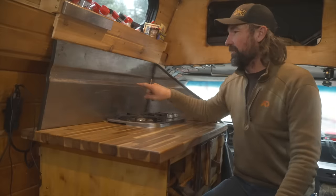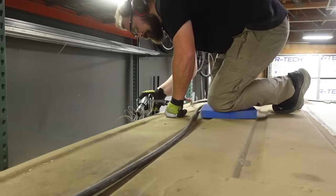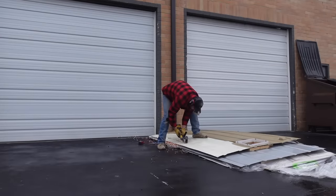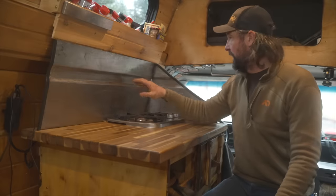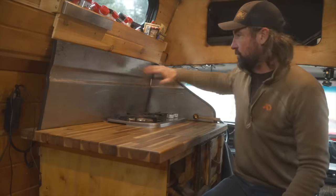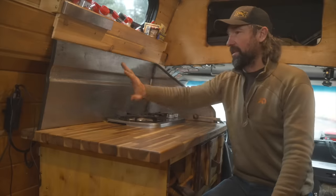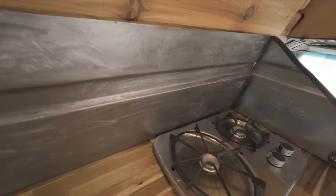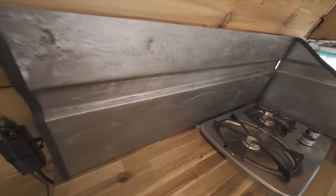The backsplash is actually an old piece of the roof. When I had it converted to a high top at Wasatch Overland, I went outside, cut a chunk of it off, sanded all the old paint off, and left it bare metal. They welded a piece together in an L-shape. It was a nice way to reutilize an old piece of the van and I'm really happy with how it turned out.